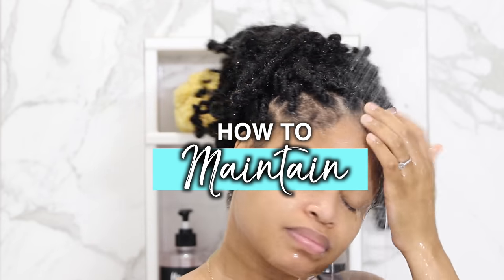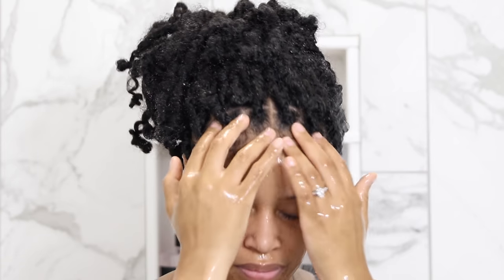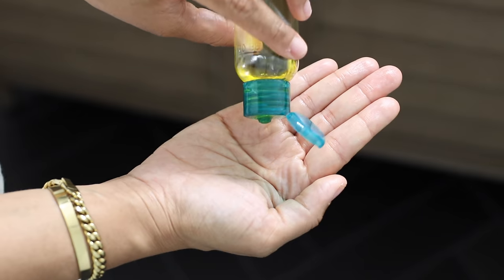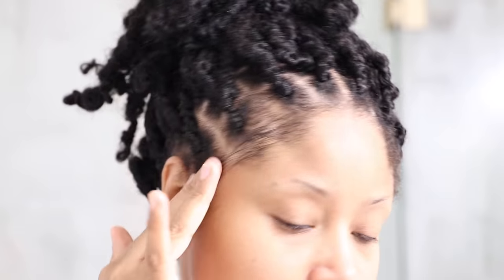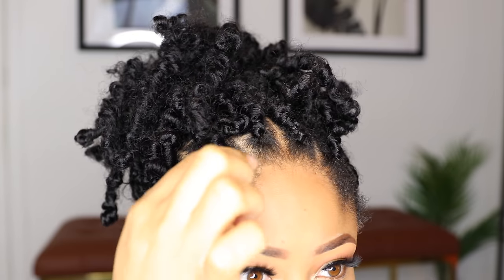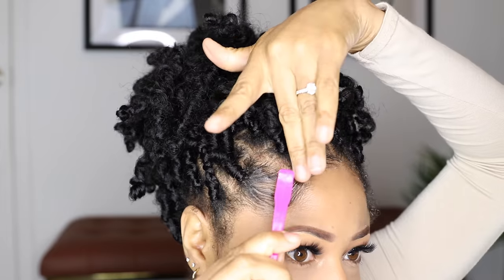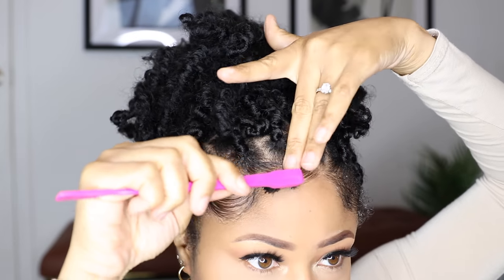Maintenance is ultra simple as well. Whenever I start to get product buildup from the edge control, while I'm in the shower I gather my hair up and gently massage my edges to loosen the product, then let it rinse away with plain water. I take a few drops of olive oil and put that around my perimeter, which keeps my edges soft and conditioned, and I let everything air dry overnight. The next day I lay down my fuzzy edges with some fresh edge control and brush everything back in place, which makes everything look refreshed. And that's basically all I have to do.